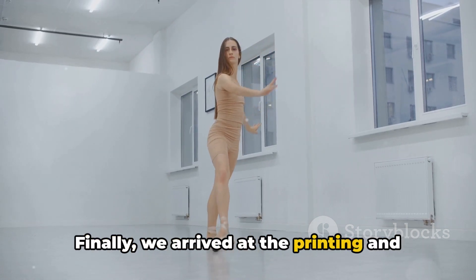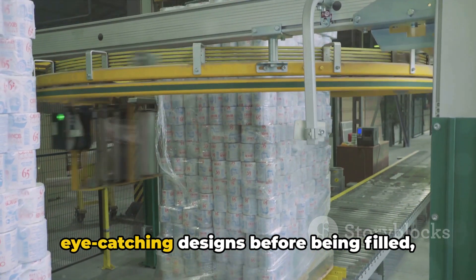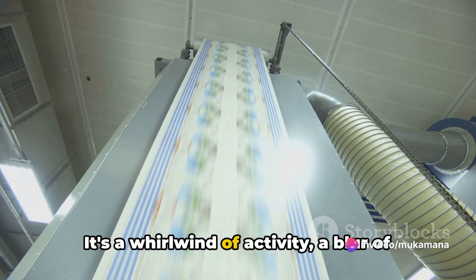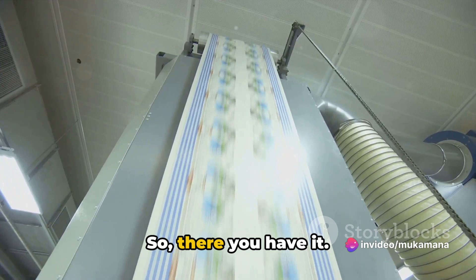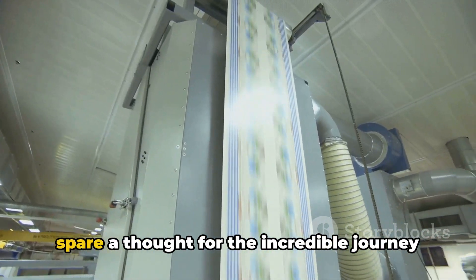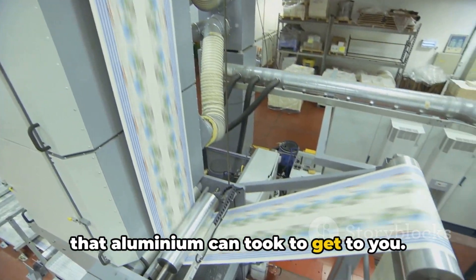Finally, we arrived at the printing and packing stage. Here, the cans are decorated with eye-catching designs before being filled, sealed and packed — a whirlwind of activity, a blur of colours and movement. So there you have it. Next time you crack open a cold one, spare a thought for the incredible journey that aluminium can took to get to you.